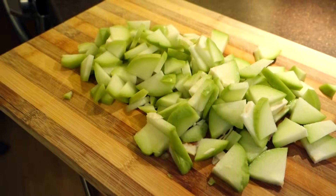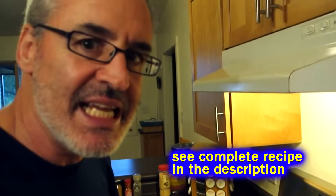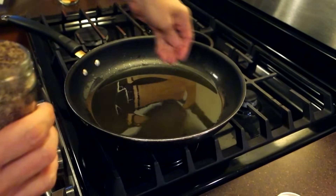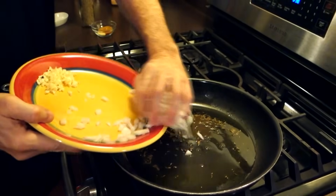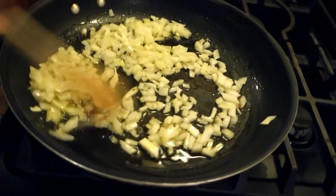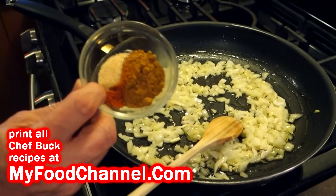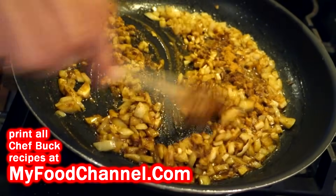We got our sliced chayote and I'm heating up a little bit of oil in a skillet on medium heat. We're gonna make this chayote kind of an Indian-style dish because we want to use a lot of strong flavors. I'm gonna put a little bit of cumin seeds in there. Adding a little bit of onion — you don't want the cumin seeds to go very long by themselves. Sauté these onions up for just a few moments, then add some garlic.